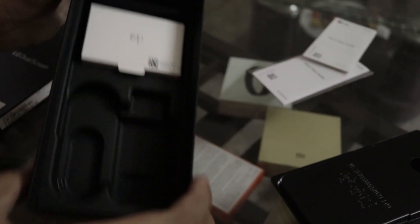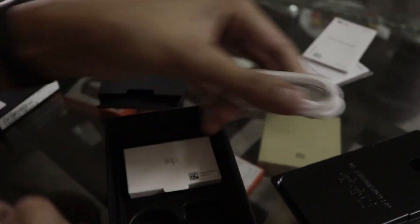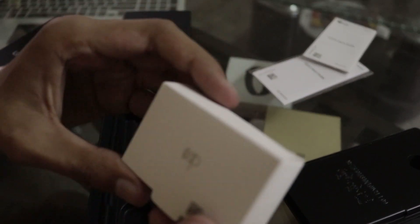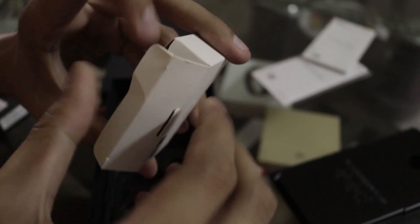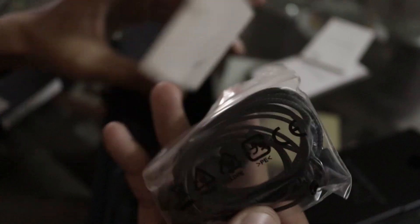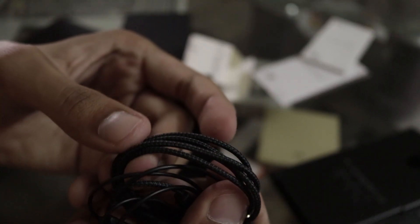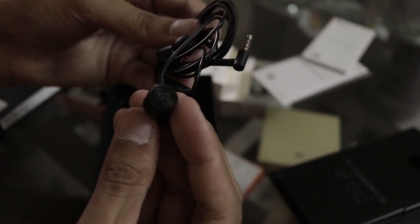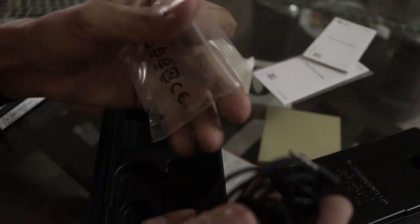We don't get a charger — it was explicitly stated on the Flipkart website. We get a Type-C cable and Quick Charge 4+ support. One great thing: we also get earbuds, and these are not normal earbuds. These are high-quality LG-branded earbuds with a braided cable, and they are going to sound crazy.